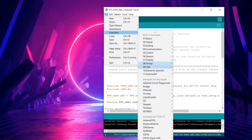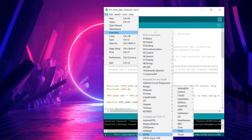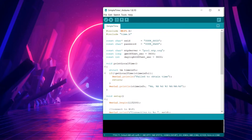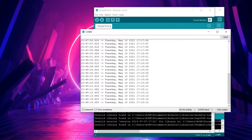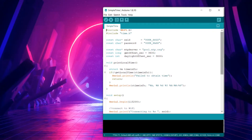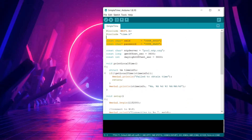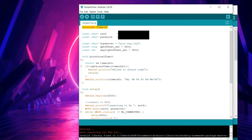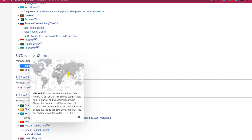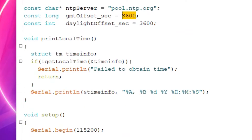First, open the SimpleTime sketch found under Examples > ESP32 > Time > SimpleTime. This is the generic internet clock sketch we will use as a base. Our goal is to display the time — currently shown in the serial monitor — on the TTGO display, so we need to change a few lines of code. We first add our SSID and password, then add the GMT offset in seconds. For example, I live in India where GMT is +5 hours 30 minutes, which equals 19,800 seconds, so we enter 19,800 as the GMT offset.